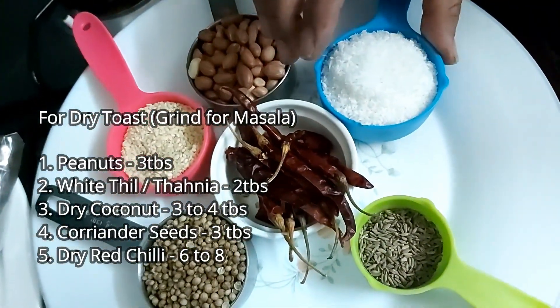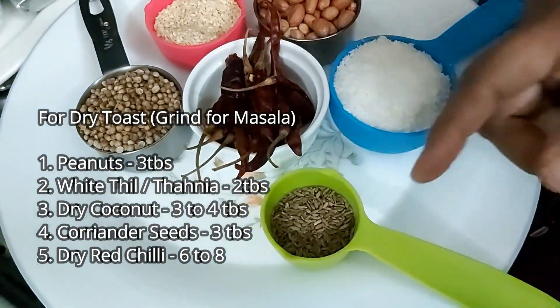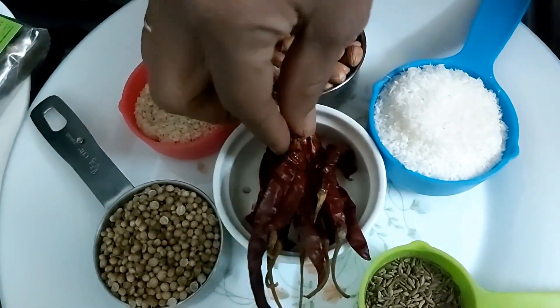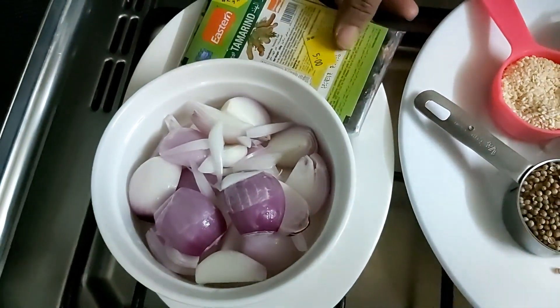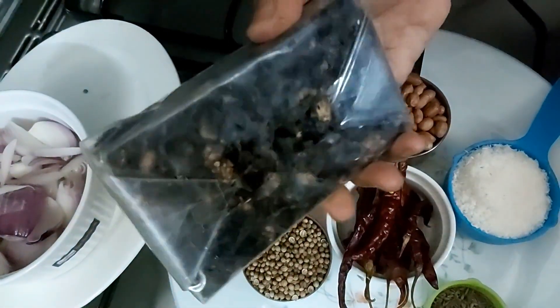1 tablespoon, 1 tablespoon, 3 tablespoons, 3 tablespoons, and 1 to 3 grams of tamarind.